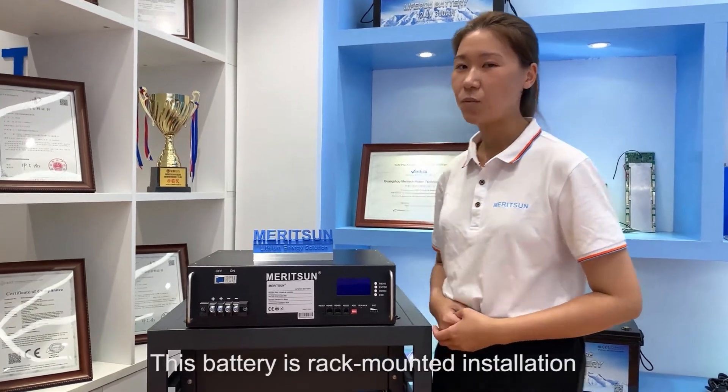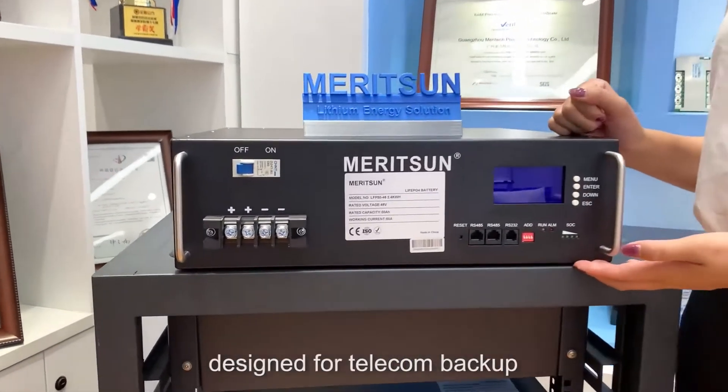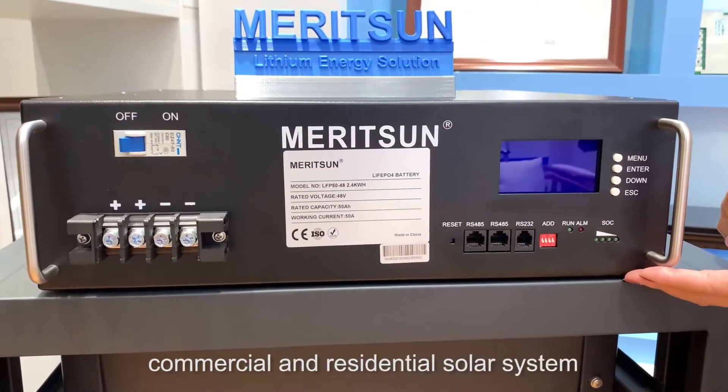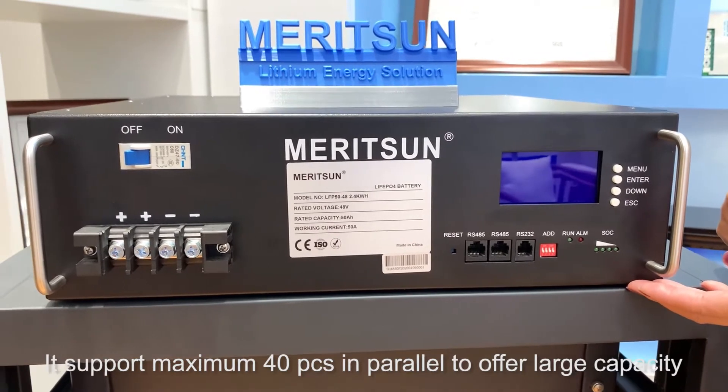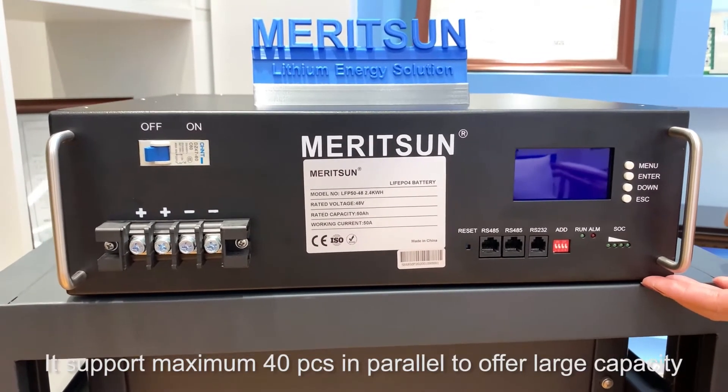This battery is a rack-mount installation, designed for telecom backup, commercial and residential solar systems. It supports a maximum of 40 pieces in parallel to offer a large capacity.